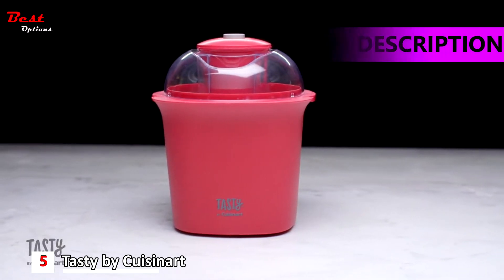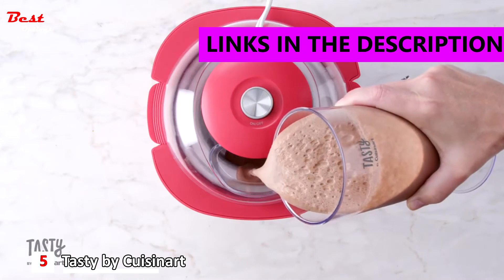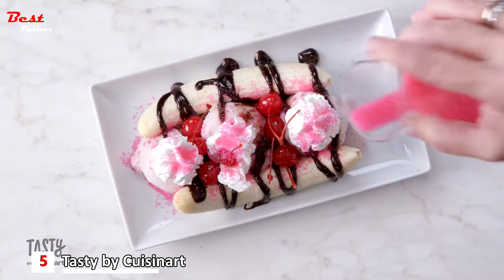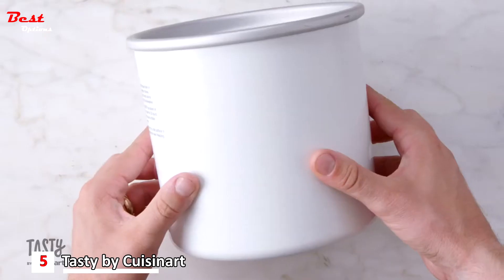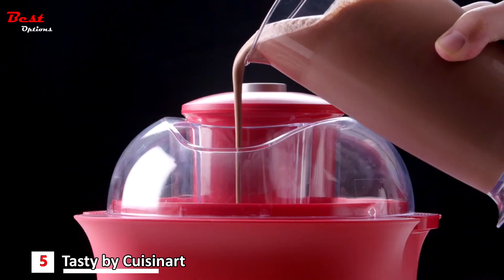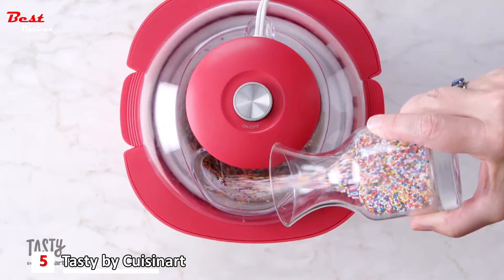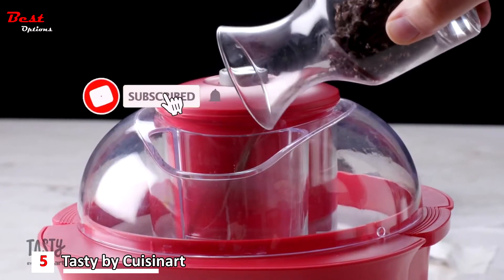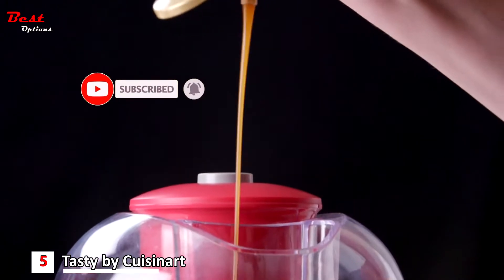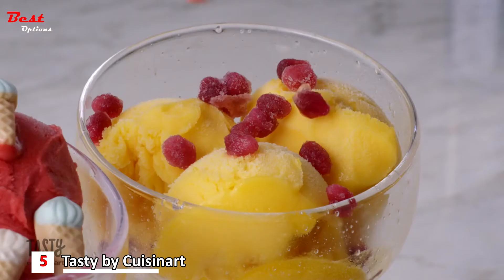Bring the ice cream shop home with the Tasty by Cuisinart ice cream maker — make any flavor you can dream up in 15 minutes or less. This fully automatic ice cream maker has a 1.5 quart capacity churn bowl, automatic mixing paddles, and a large-mouth ingredient spout that begs for your favorite mix-ins like sprinkles, crushed cookies, or anything you can dream up.